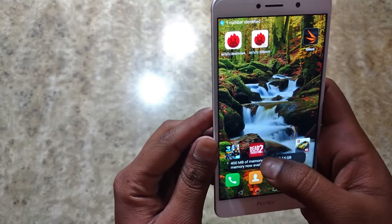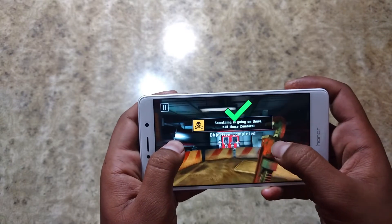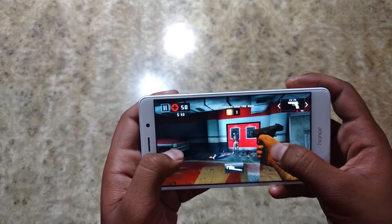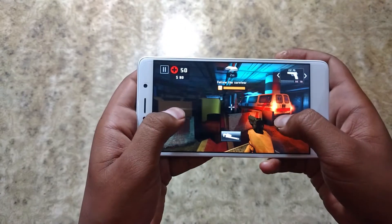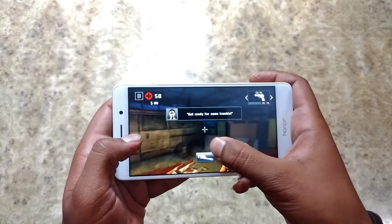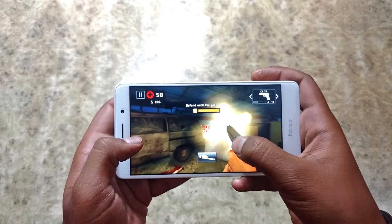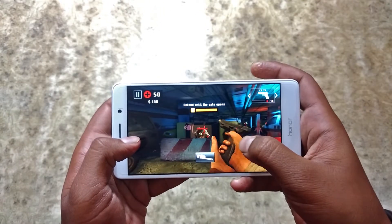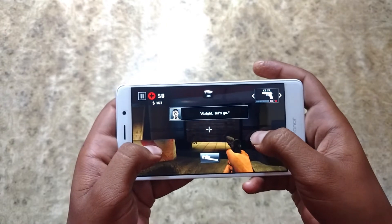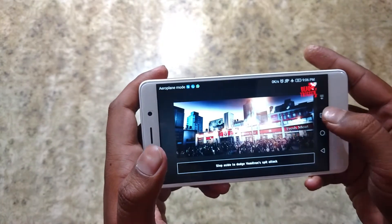The next game will be Dead Trigger 2. Graphics are set to high and they are pretty good. I'm playing without any lagginess or anything. Let's shoot these zombies. That was the test for Dead Trigger 2 and let's move on to our third and final game.